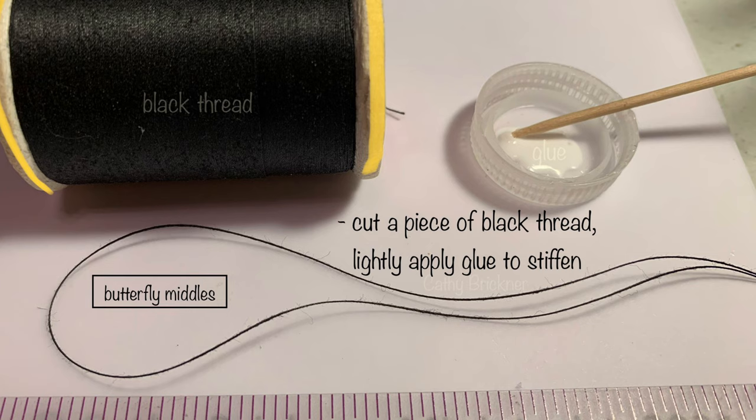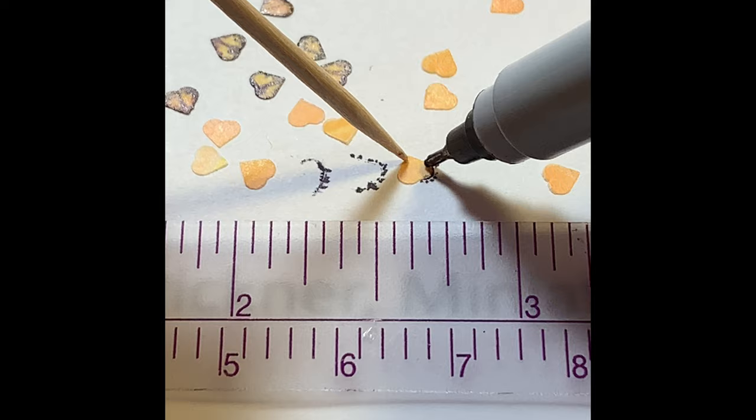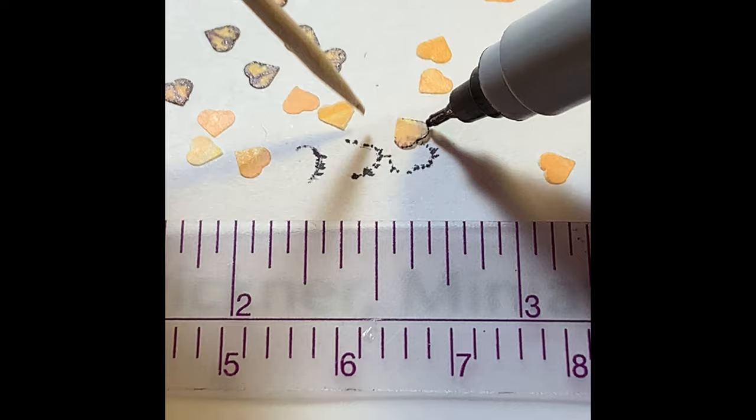To make the butterfly middles, cut a six-inch piece of black thread. Lightly apply glue to stiffen. Hang to dry. Color each mini heart wing half yellow and half light orange with marker. Trim each heart with black marker. Make a center line from the heart tip. Add dots and orange marks. These pieces are small, so you may want to punch extras.